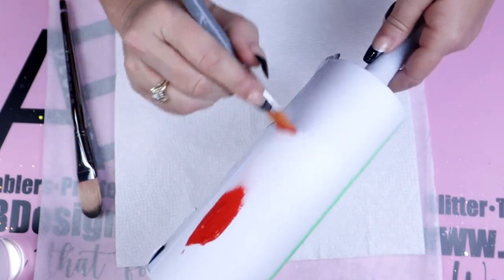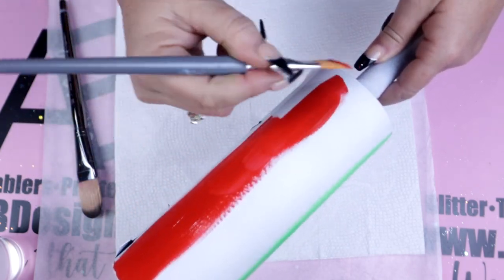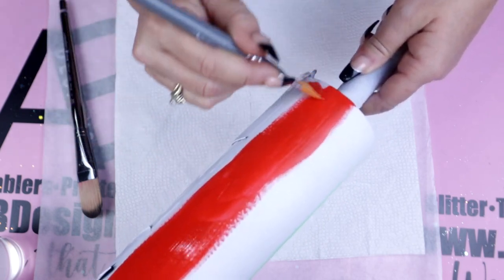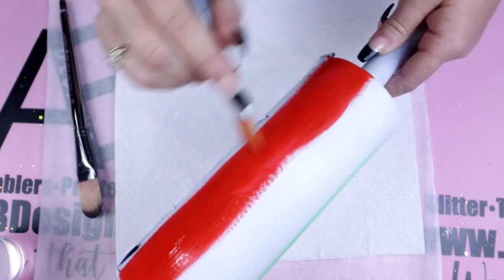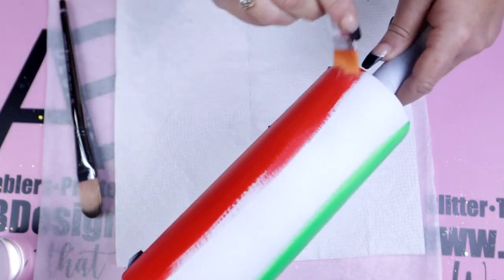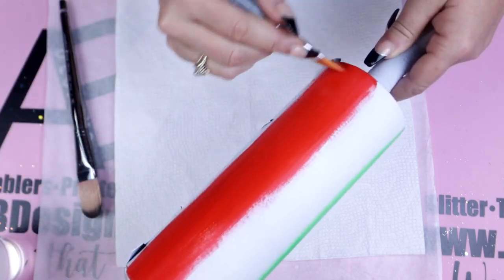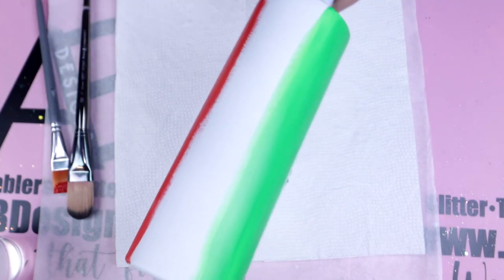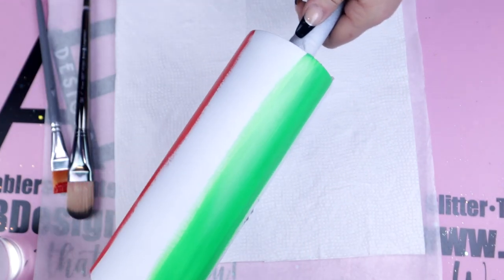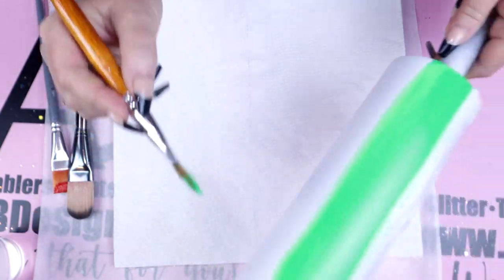To start off I just added a little bit of green, then went in with a little bit of red so I could find where my center is going to be for the white and where I'll start blending. If it's easier for you, absolutely mark up at the top so you know just where your center is. I applied two coats of each color before I started blending to make sure I had that nice rich color.